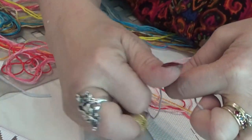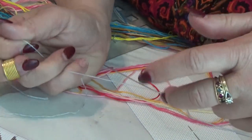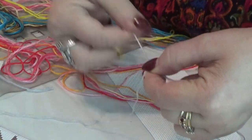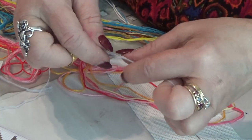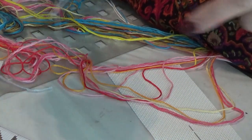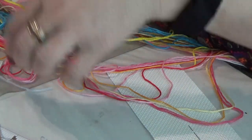How many of you, if you do cross-stitch, use your mouth to either hold a needle or hold the thread temporarily? It's easier that way, you know. It should be able to just finish splitting it off. Now this is my two-strand. I'm going to put my four-strand aside.